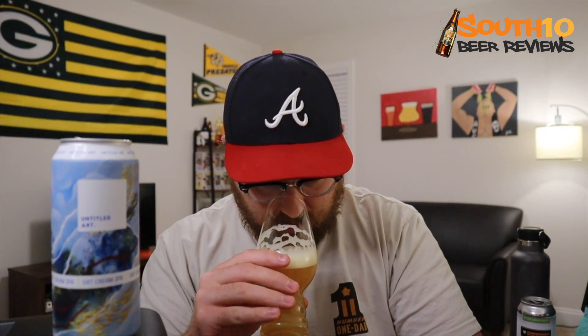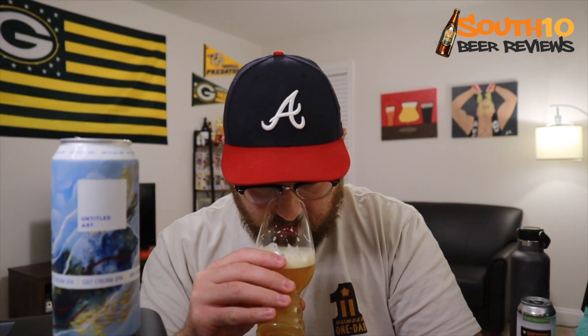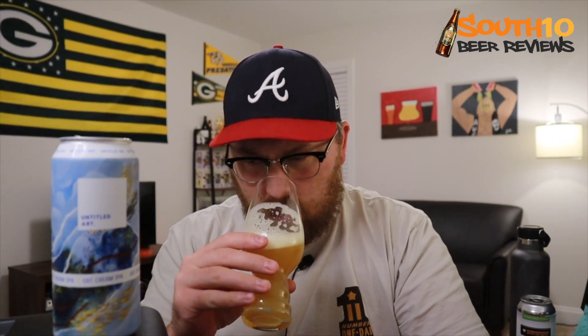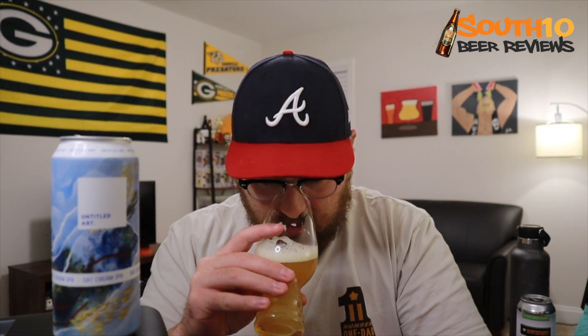Oh yeah, it's actually quite nice. Definitely getting some bright orange. It's got a little bit of a tropical thing going on — like a light tropical. Maybe a little bit of guava or something like that, though it's very minimal.